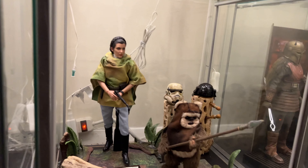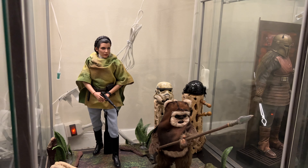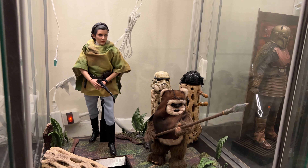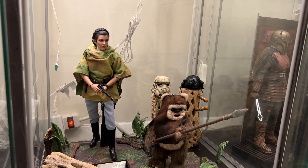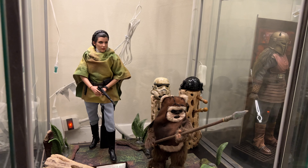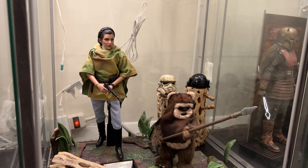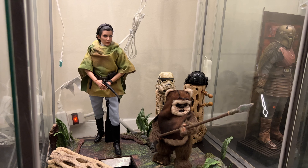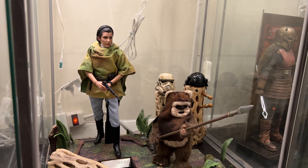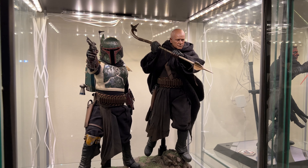Last but not least in this detolf — apologies for the wires, I've got a kid now and it's hard getting back there to manage them — we have Princess Leia and Wicket. I love this set, it's just dope. A wonderful two-pack from Star Wars and a great addition to the collection.